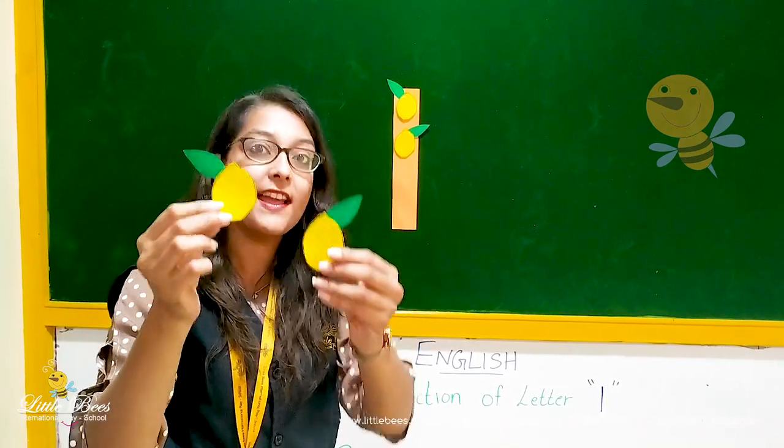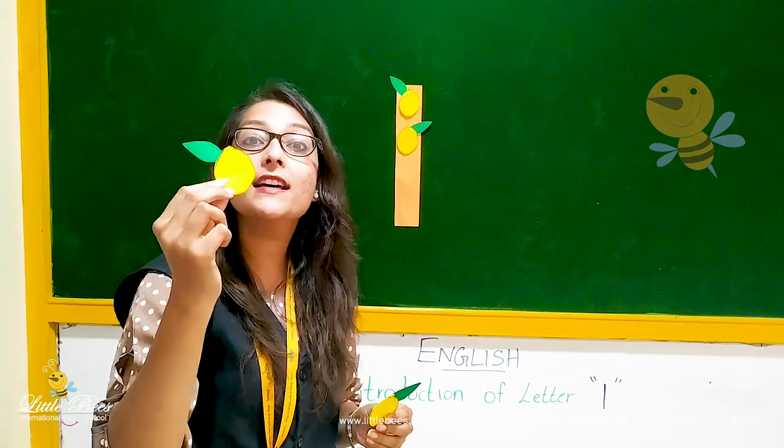Can you see leaves on the lemon? L for lemon. L for leaf.